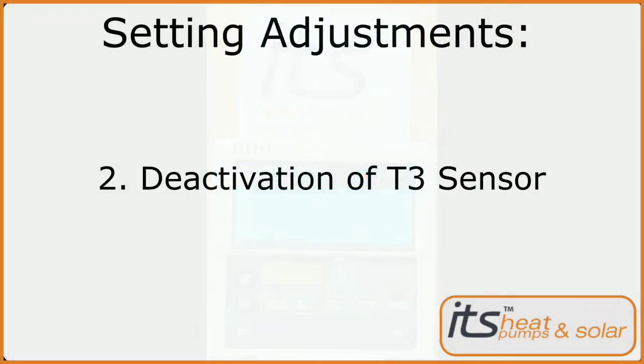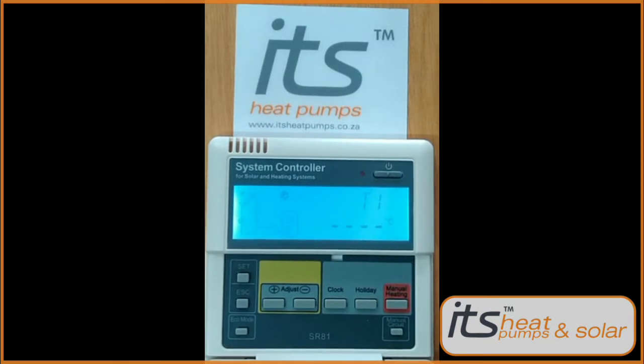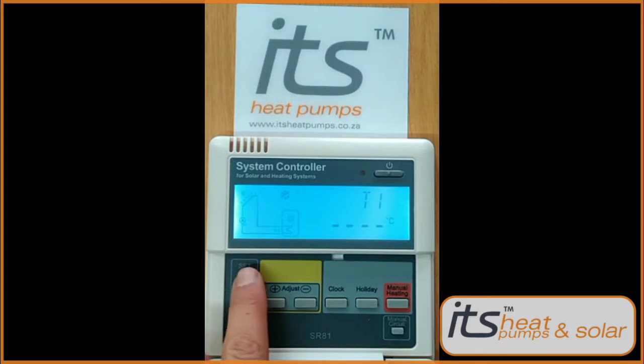Next we'll go through the activation of the T3 sensor. The first step will be to select the desired sensor for the hot water tank. First press Set — THET will appear. Press Set again — THS will appear with S3 at the bottom.